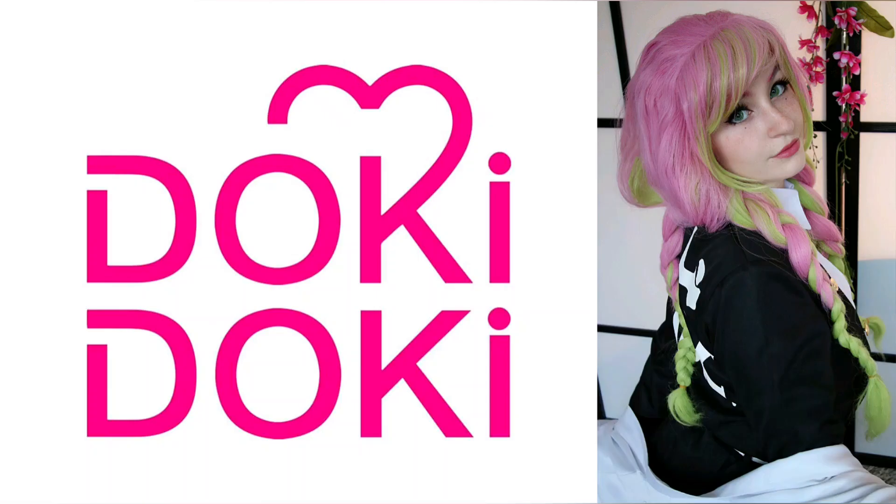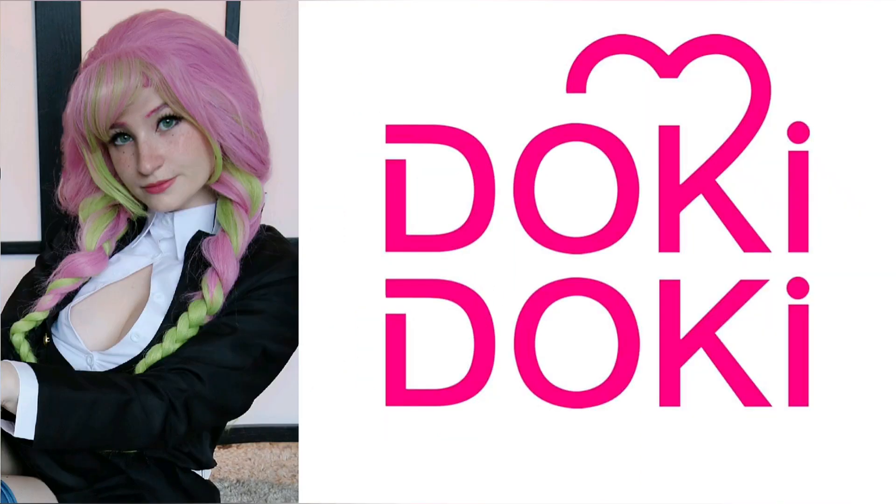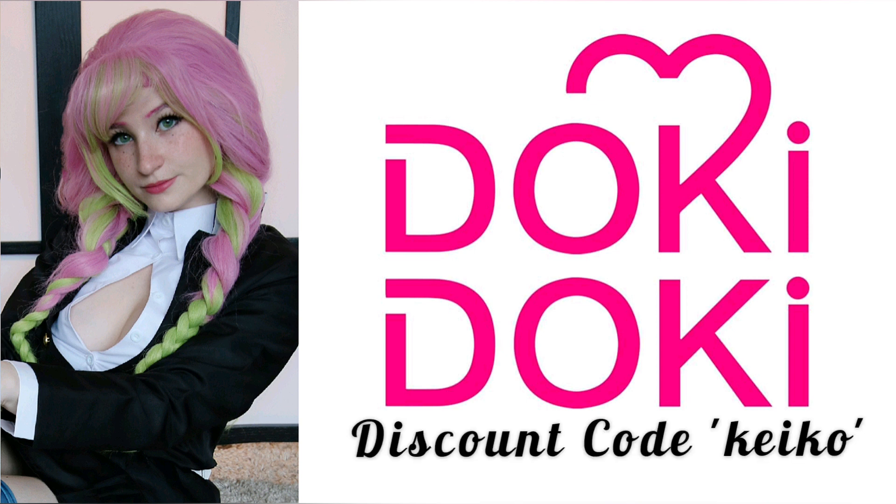Doki Doki really delivered what they displayed on their site. I am so happy with the quality and overall look of the wig — the color is gorgeous and it resembles the anime so so well. It's really perfect. And a very big pro: there's no styling needed when you receive it, maybe a little bit of the bangs but that's all. I can give you guys a 5% discount by using my code Keiko at Doki Doki Costumes. I hope everyone enjoyed this review — see you next time!